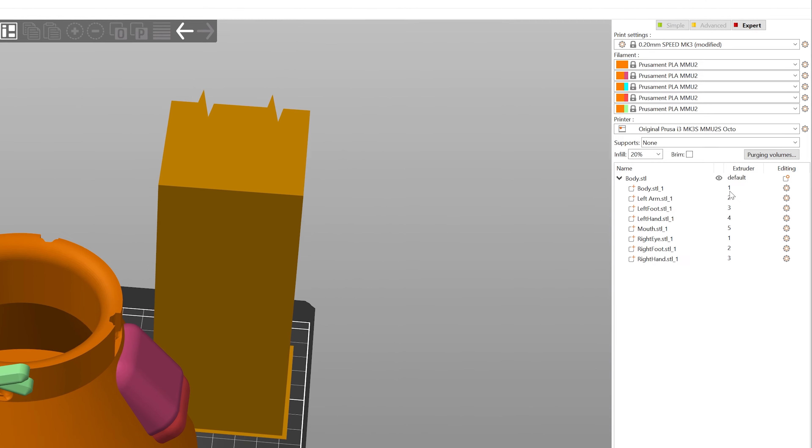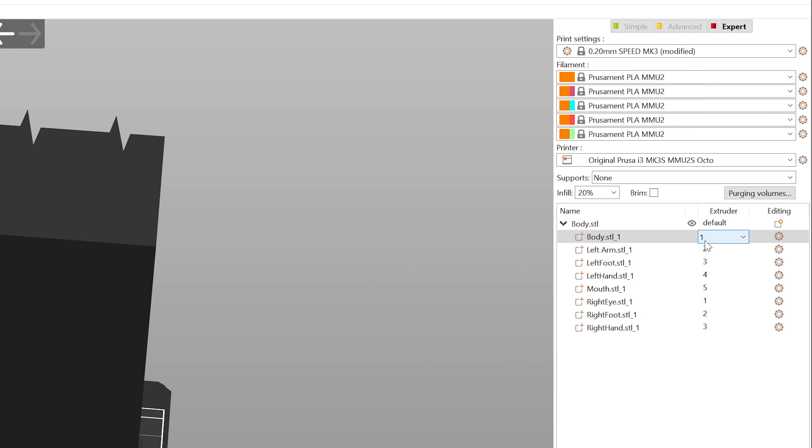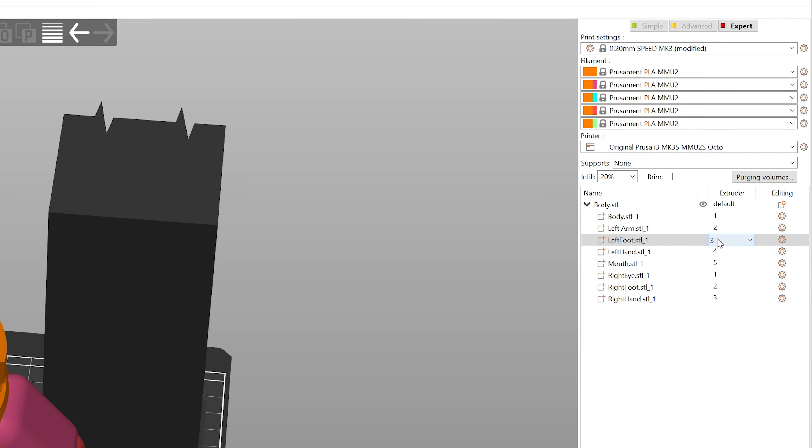Once it finally gets into PrusaSlicer, you can go through and select the right extruders that you want the colors to be associated with. For instance, when I printed this, I had white on one, I had yellow and orange on two, and black on three.